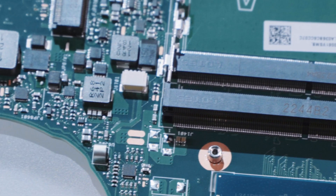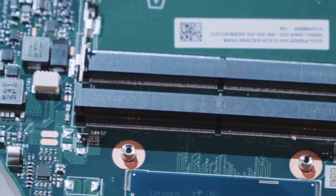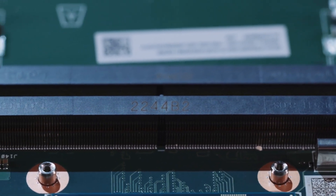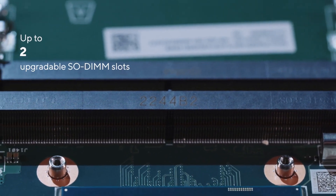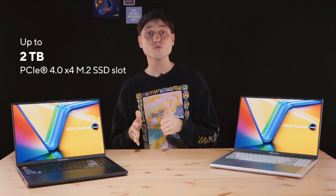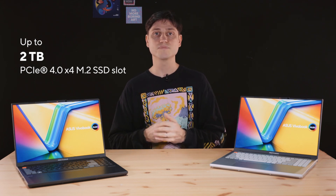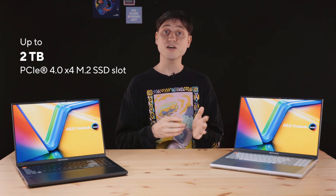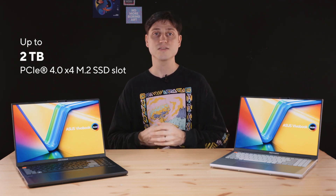Instead of onboard memory that can't be upgraded or replaced like on most laptops these days, the 2023 Vivobook Pro 16x comes with two SODIMM slots and up to 64GB of DDR5 4800MHz straight out of the box. You can also see a full-speed, full-size M.2 SSD slot — PCIe Gen 4 with four lanes, long enough for full-length 2280 SSDs. Out of the box, you can get it equipped with up to a 2TB SSD.